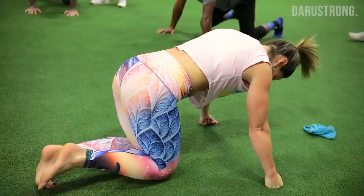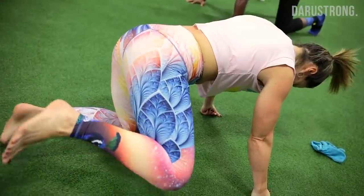Keep your legs locked in. Keep your knees bent. Don't straighten them out. Let's go. Give me three reps — down and back is one.